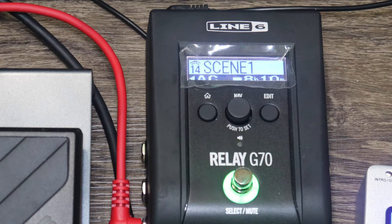Alright guys, we are here with the Line Six Relay G70. Yes, there's a Line Six product in Kevy's house again. Actually, I'm not that afraid of it — to be honest, I want to buy it. I said that, you can mark my words. I don't know if I can afford it though.